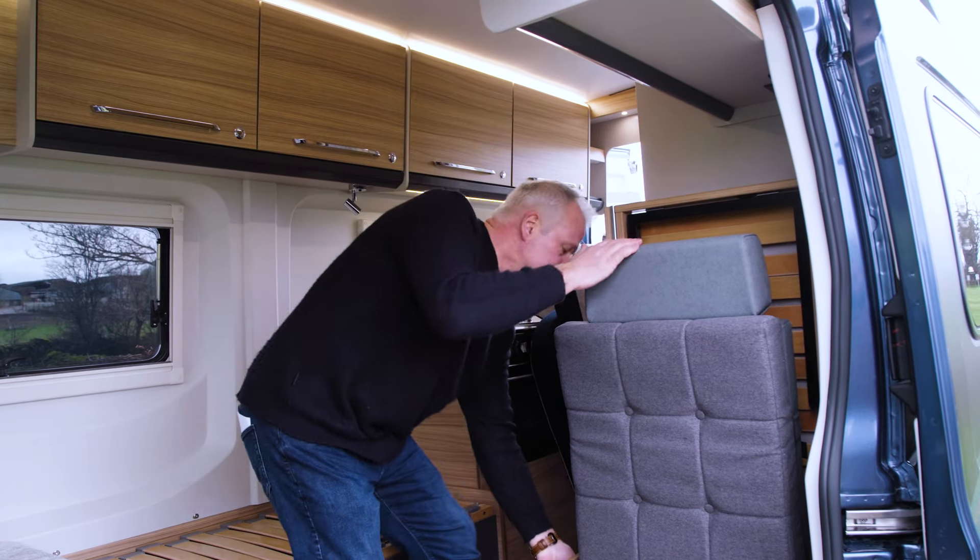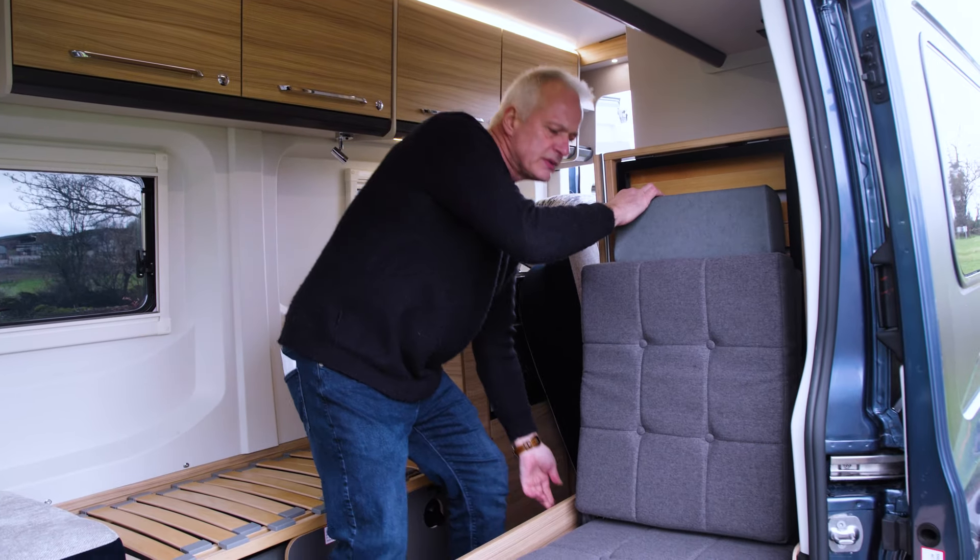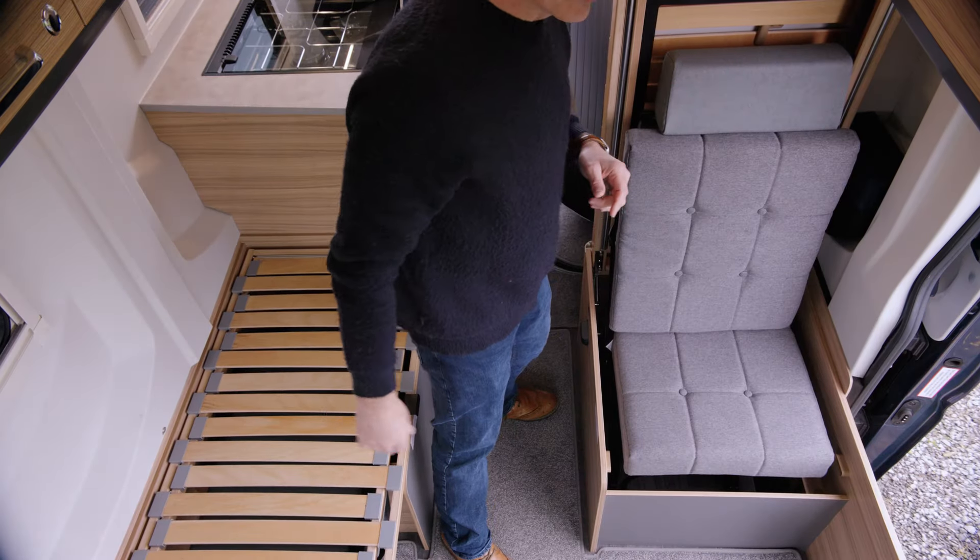Once the cushion is in place, again turn that black knob, tilt it back, and there you have your travel seat.